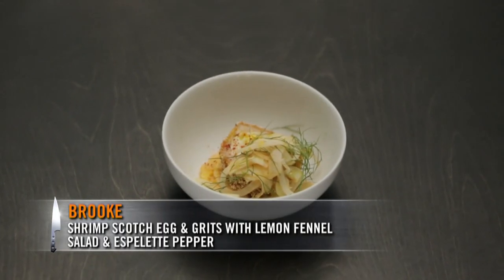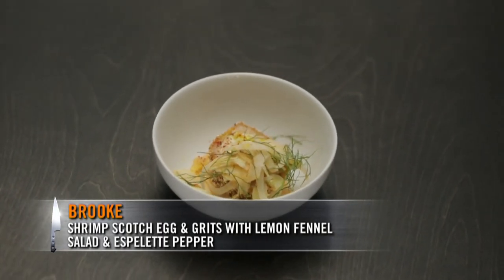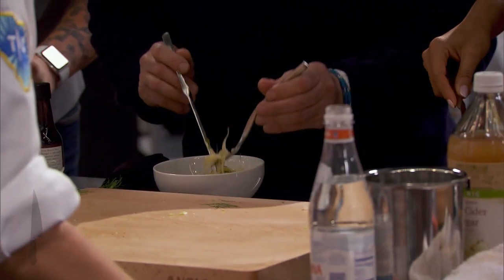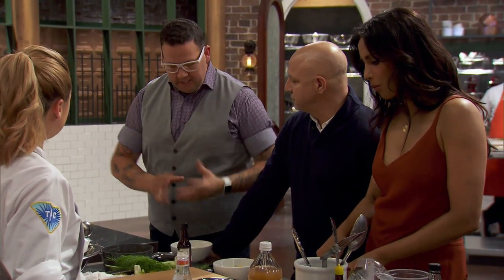I have the Ants & Mills grits topped with a shrimp scotch egg. The shrimp I ground with a little bit of garlic, a little salad of fennel and lemon, and some espelette pepper. I was worried that the shrimp, seeing as it's been turned into something other than a shrimp tail, was going to lose some of that essence, but it's got a really great flavor. Thank you. Our last course.